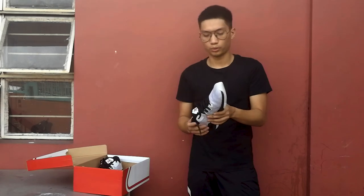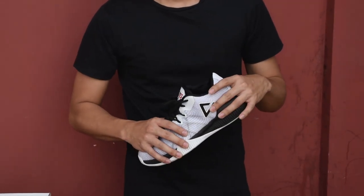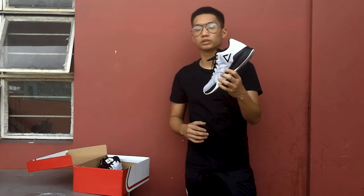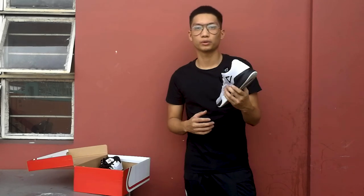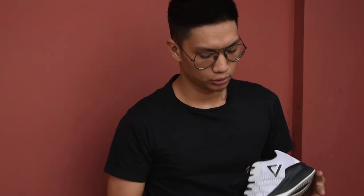Hey guys, what's up, it's your boy JD and today we are going to do the very first shoe review here on my YouTube channel. Today we are going to talk about Peak TR Bro, a Peak brand that is under the Terrence Romeo signature line. I told myself when I was going to start a shoe review channel I wanted to focus more on budget models, both international and local brands here in the Philippines. What better shoe to review than Peak, which is an international brand, and the Terrence Romeo line, which is a Filipino basketball player. So without further ado, let's begin with our review and let's start with the traction.